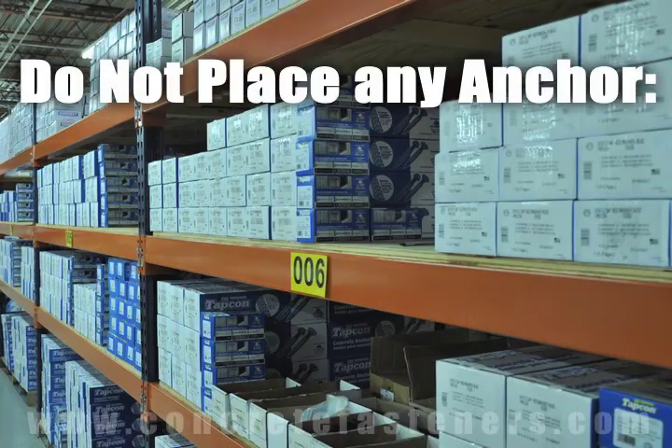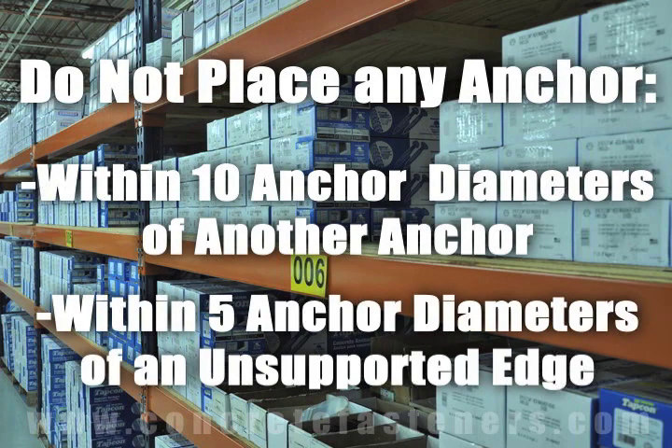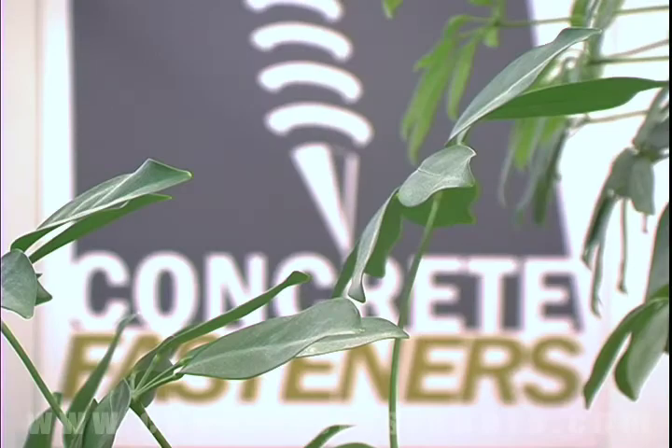As a rule of thumb, the anchors should be spaced a minimum of ten anchor diameters away from each other and no closer than five anchor diameters from an unsupported edge.